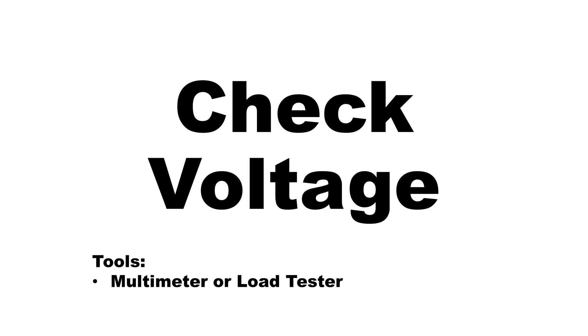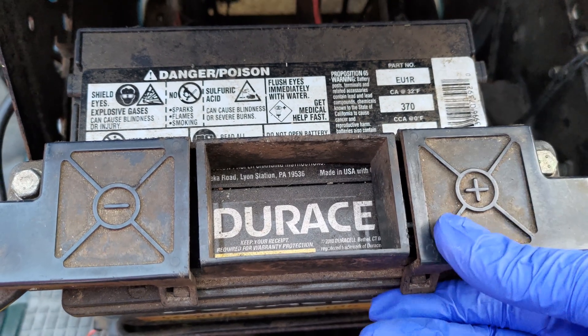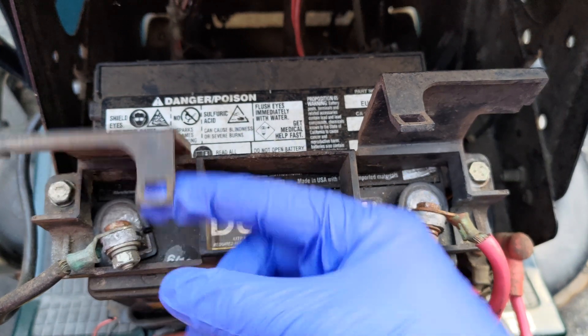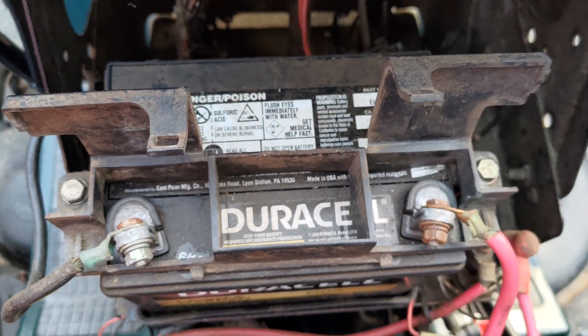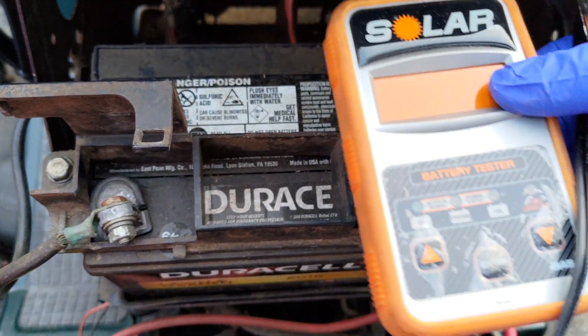Checking battery voltage: a multimeter or a basic algorithm load tester should be used to check the voltage of the battery as a first step. Perform this task by connecting the positive on the tester to the positive on the battery, then connect the negative. When removing, always remove the negative first, then the positive.